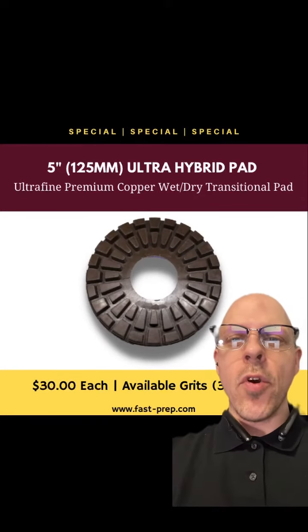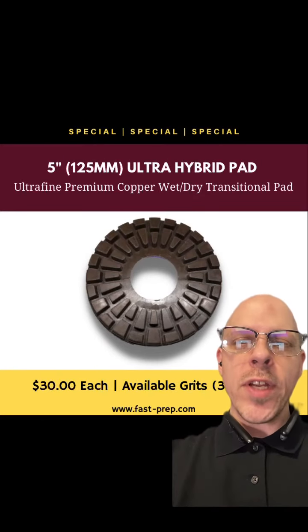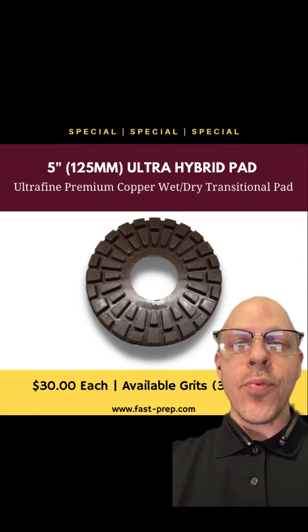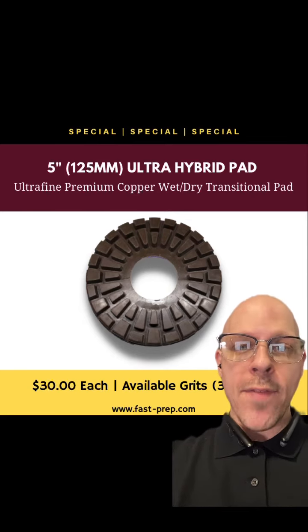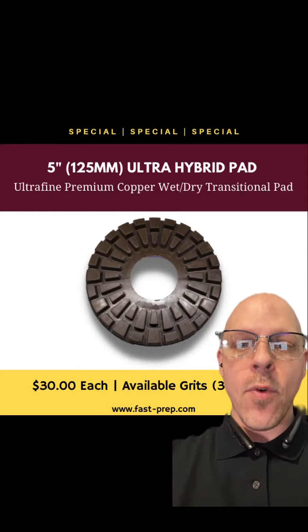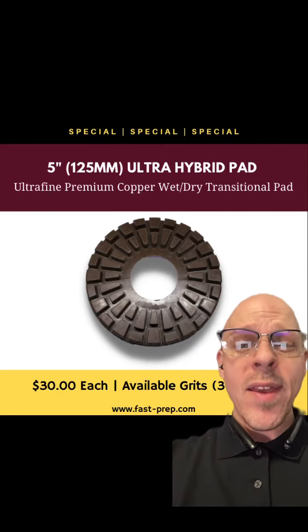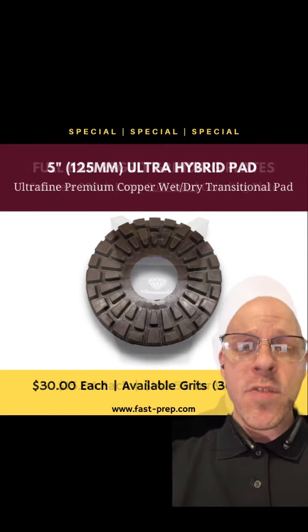Jordan here with U.S. Abrasives. Currently on sale we have our 5 inch 125 millimeter ultra hybrid pad. This is a premium copper wet or dry pad that's great for taking out aggressive metal scratches. It has a phenomenal wear rate and a great finish. Message me now.